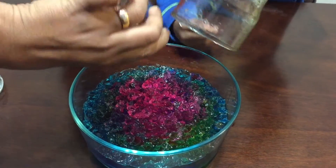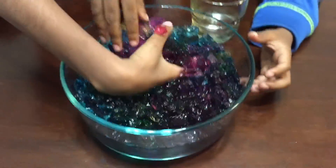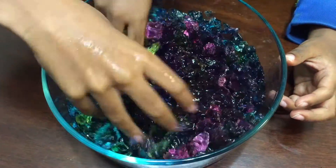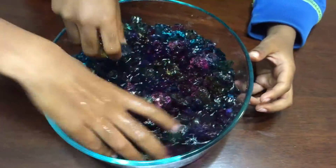Now what does it make? Rainbow! It feels so good — it feels so actually good. Whoa, it turned black!